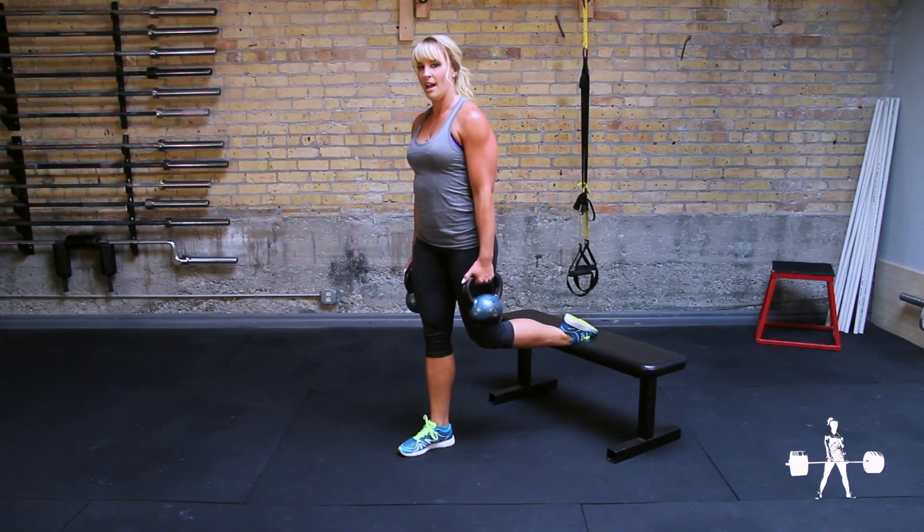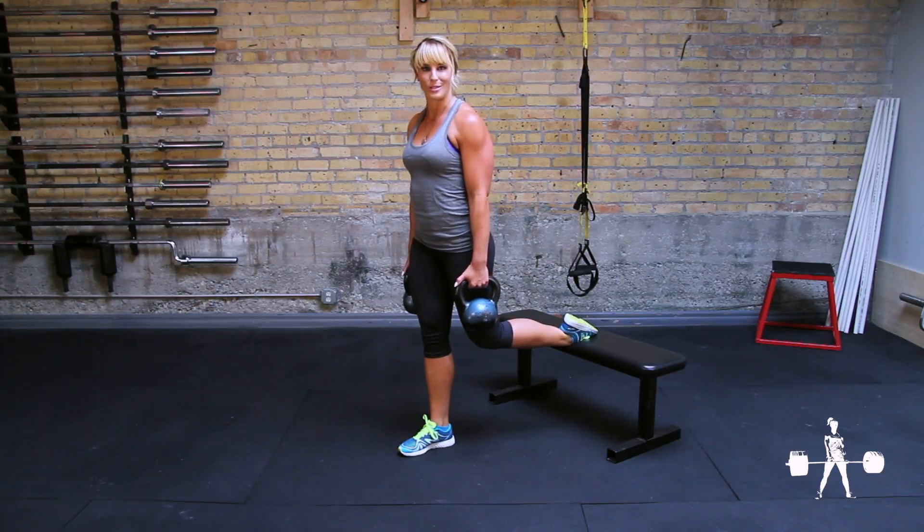This seems about right. I like to lean forward slightly so that my shoulders are stacked over my ankle. This is a little bit easier on the low back, and it also involves more glutes — who doesn't want that?